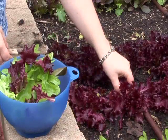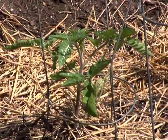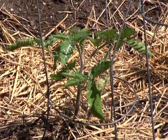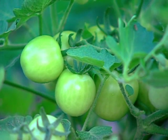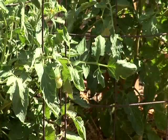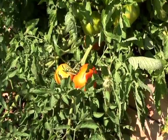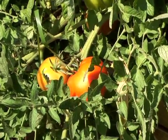A third type of succession planting is to plant several different types of the same vegetable all at the same time. For example, if you plant four different kinds of tomatoes, one variety might ripen after only 50 days, the next after 65 days, the third in 75 days, and the fourth in 100 days. By planting those four different varieties, you've spread out your harvest so that you have tomatoes over a longer period of time.